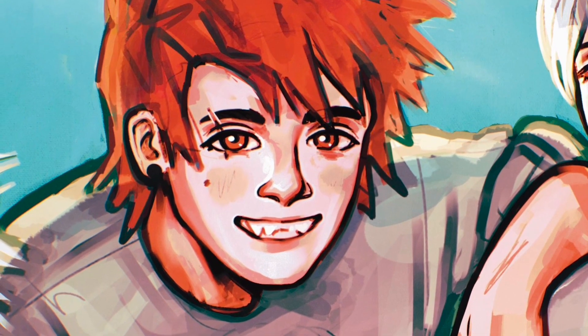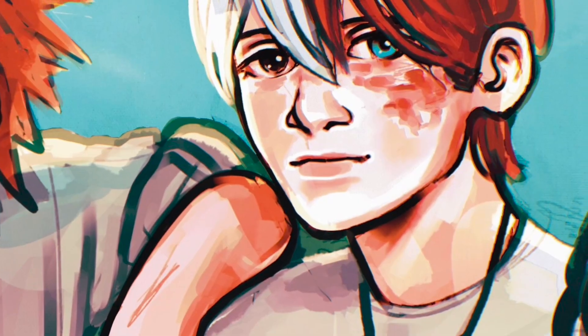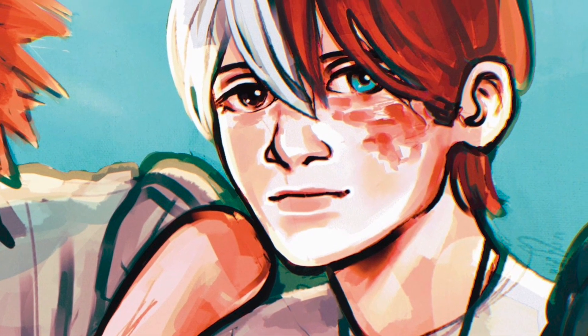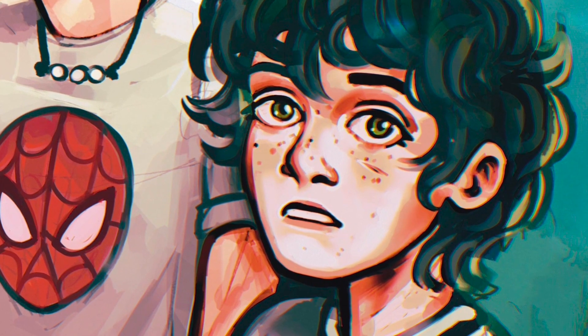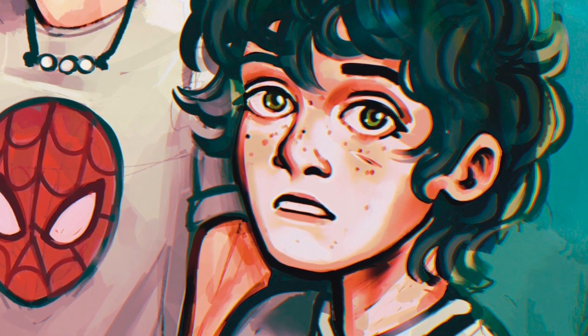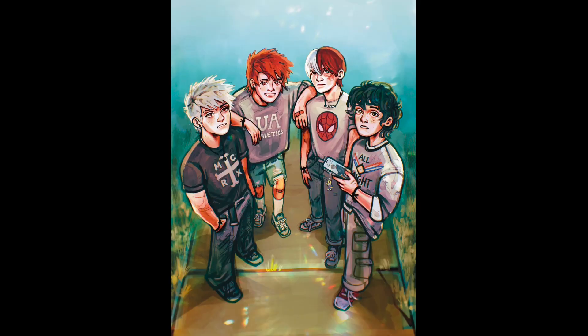I actually think that the faces turned out really great in this piece, so I'm including close-ups of everybody. You'll have to let me know who your favorite is in the comments below. And that's the final piece. Thank you so much for watching and let me know what you think in the comments below.